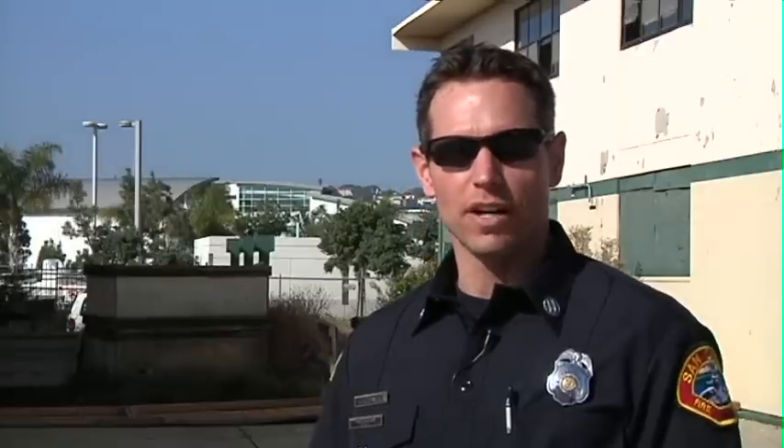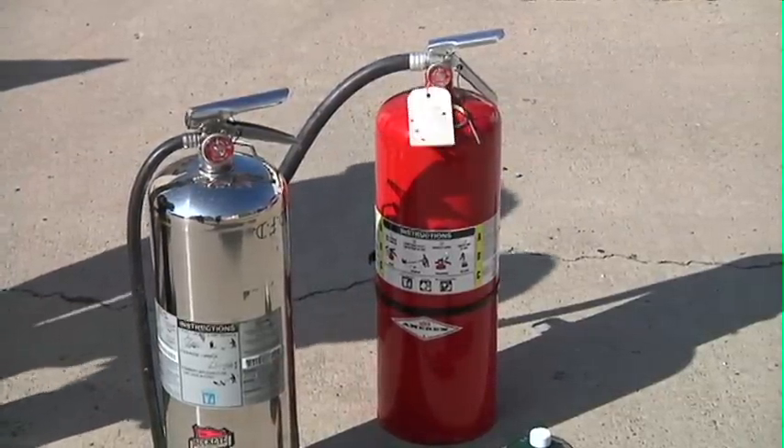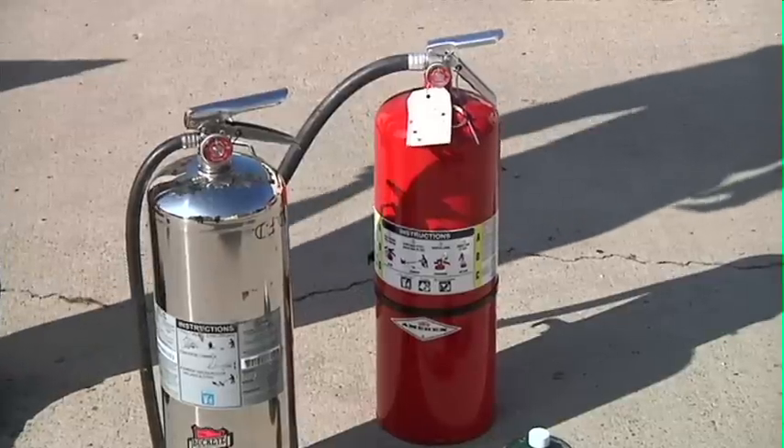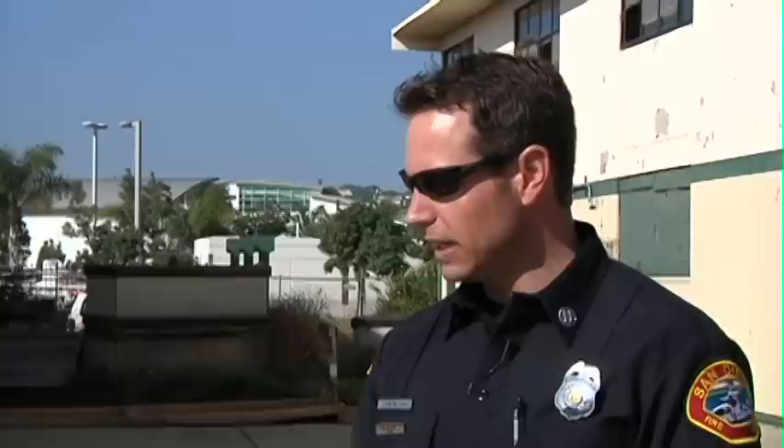When using a deep fryer outside, it's a great idea to have a dry chemical extinguisher. This is the preferred extinguishing agent for a peanut oil fire. A water extinguisher or garden hose should never be used on flammable liquid fires — it will actually create a larger fire.